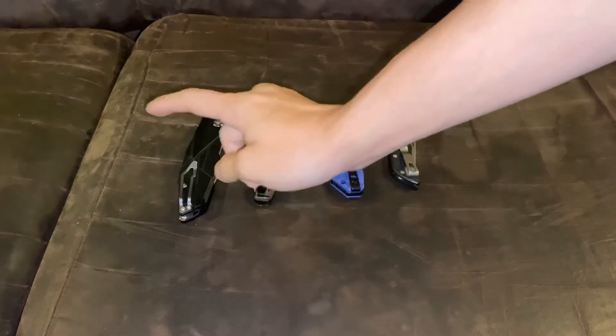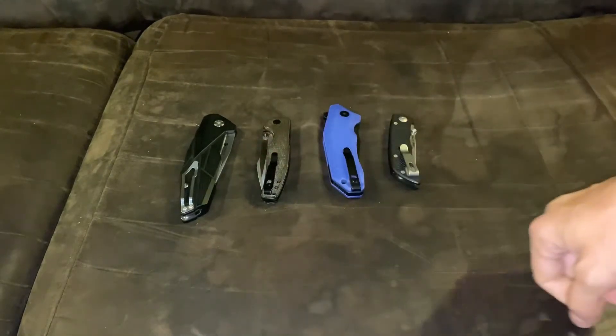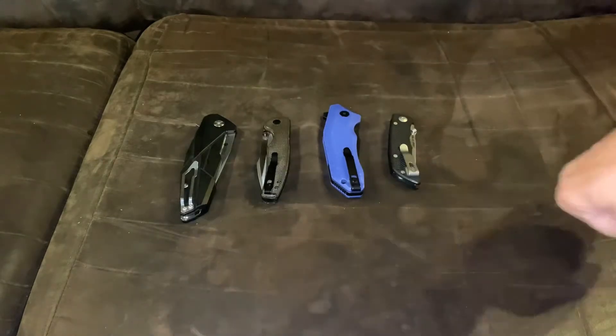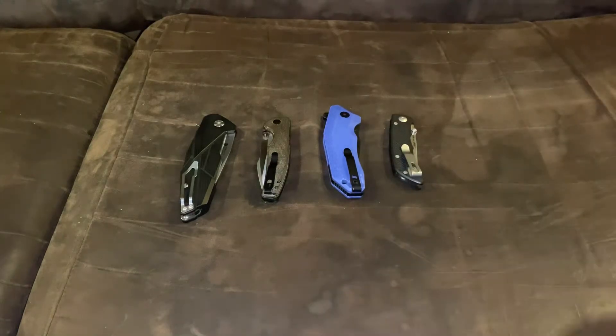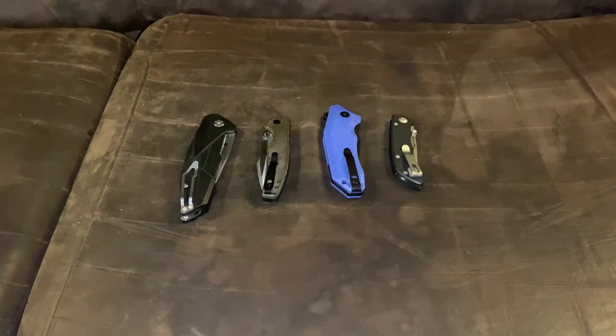We have the Reich P138-B, the O-Knife Beagle — this is 14C28N, this is 154CM — the DM Designs Yokai in 14C28N, and the Spartan Blades Talos in CTS XHP. We will start with the Reich P138-B and go in order.